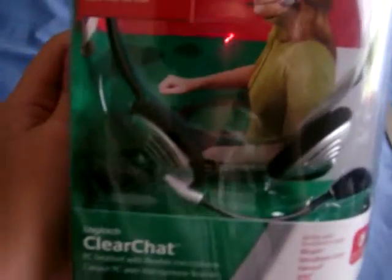You can see me in the reflection. Hello. Yeah, it's for PC. It says right — you probably can't see it — but internet chat, music, and PC gaming.